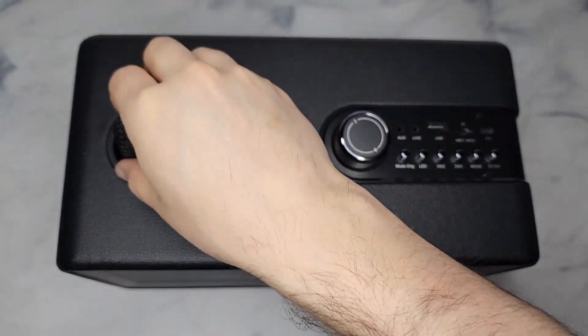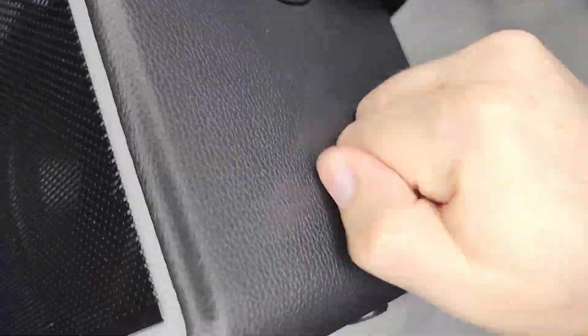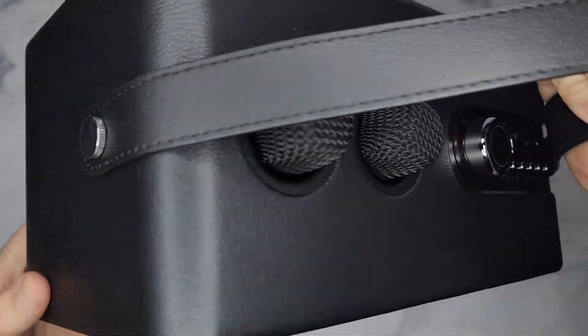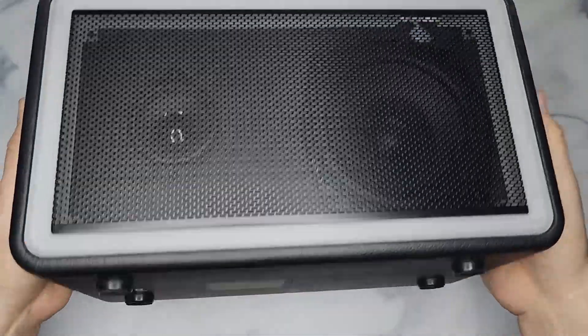Built into the speaker itself — very high quality build. I mean this is all wood. It's a really good build quality, nice carrying strap here, the side looks nice — it's all silver accents, silver binds. Really, really nice looking speaker.